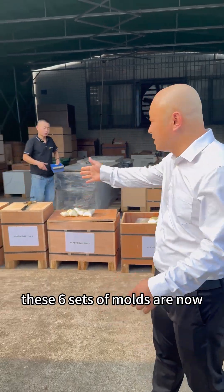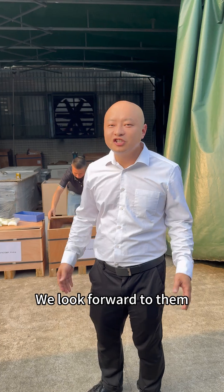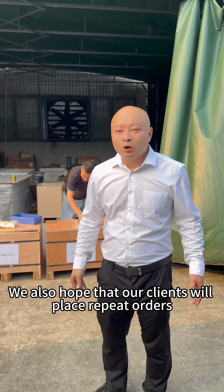As you can see, these six sets of molds are now almost packed and ready for shipment. We look forward to them creating more value for our clients and producing more products. We also hope that our clients will place repeat orders.